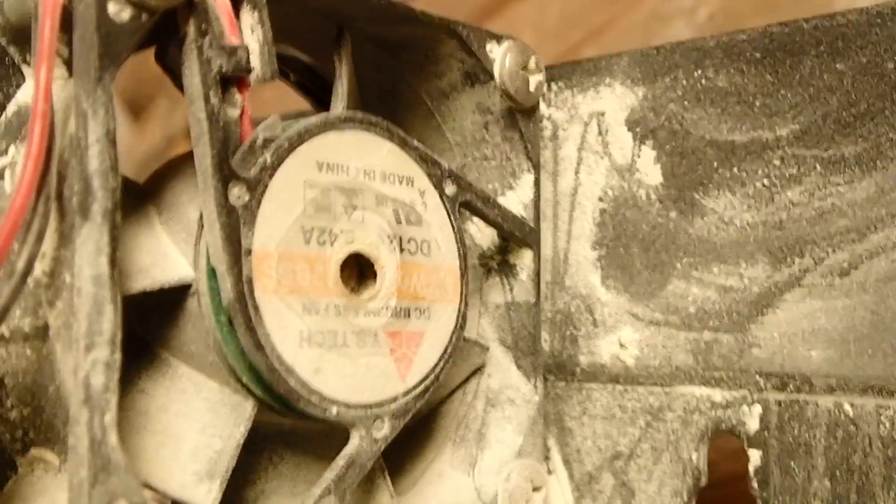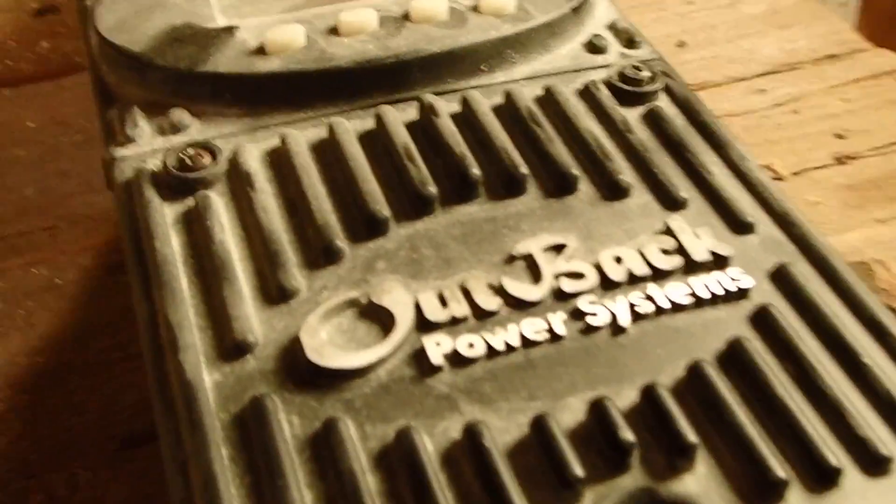I believe the FlexMax 80 is the one with the fan on top, so this does appear to be the FM80 unit, which is the higher-end unit that Outback produces. The fan spins — it's a little crunchy, probably because of all the dust — and the buttons work fine. We're going to find out very shortly what exactly is up with this.